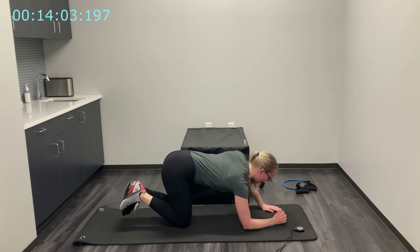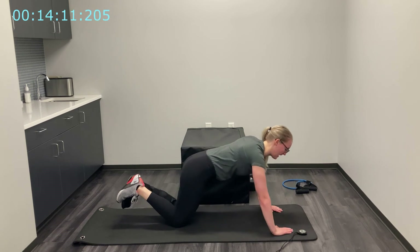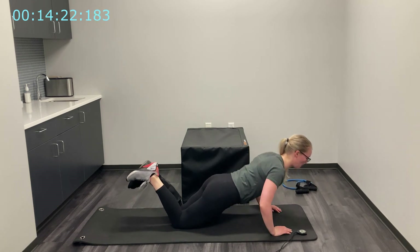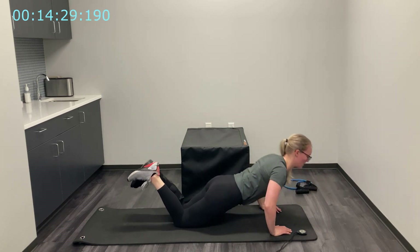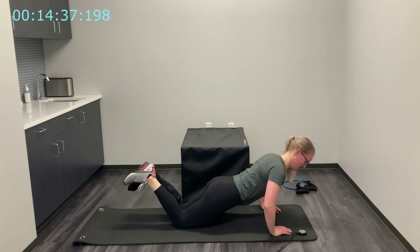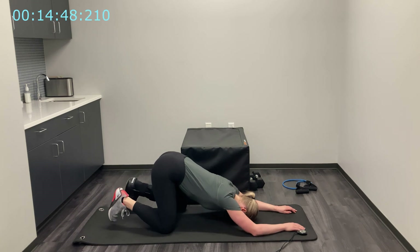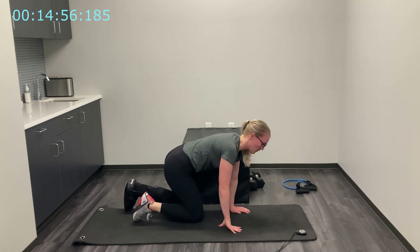Bring those knees back down, feet up — shooting our hips down as I come up to my wrists. Push-ups in three, two, one, and begin. Last set here — nice and slow on the way down and on the way up. Good — last four, three, two, one, and relax. Bring those knees apart, hips up, rest your forehead to the ground, take a breath here, walk your hands up.